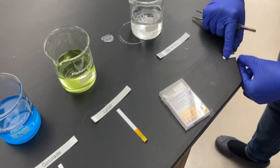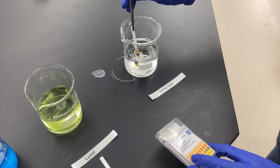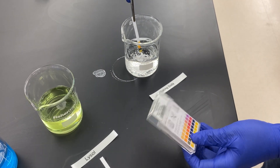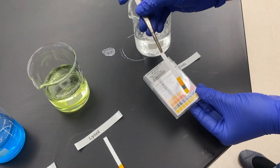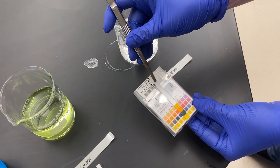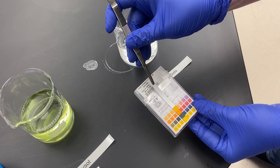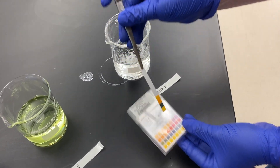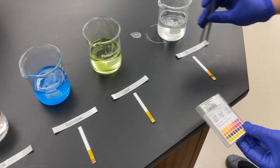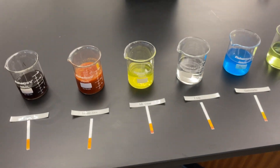Baking soda is our last option. Testing its pH, the strip turns a very dark blue, so we flip over to the basic side. It's not quite dark enough in the second row to be 10, so it looks like it matches up more with a pH of 9. Those are your different options for some of the solutions you could have at home and what pH they would be at.